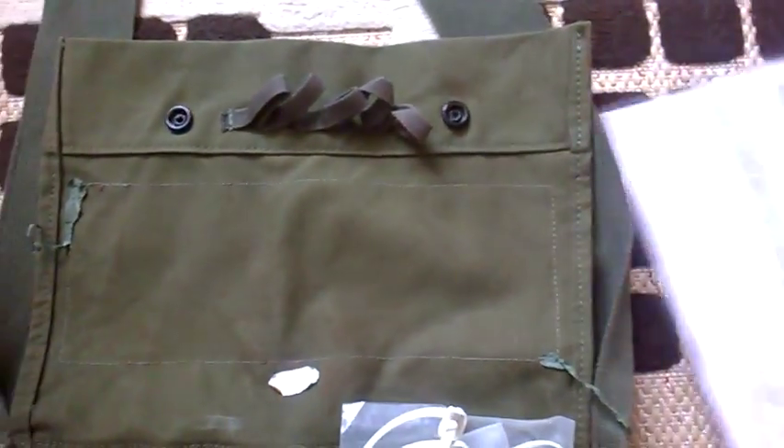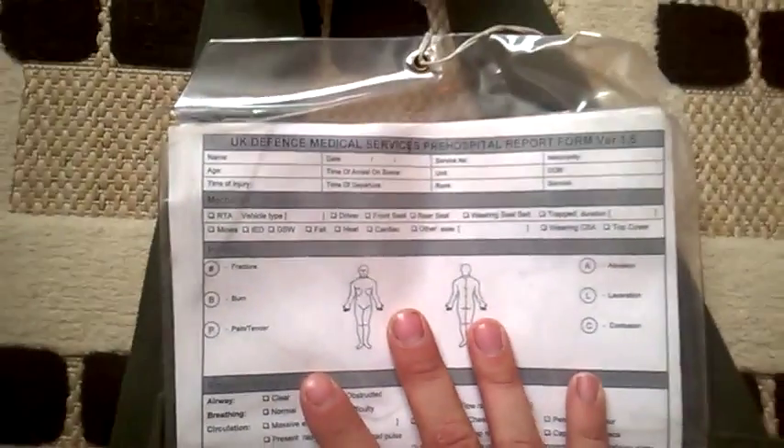But the thing that I had in there, which I pulled out — I'll fold this out — as you can see, it's a UK Defence Medical Services Pre-Hospital Report Form. This is basically like the kind of document you'd sometimes see a paramedic fill out. It has a person's body, where the wound was caused, what type of wound it was, how it initiated. On the other side there are other clinical notes, like meds given, pulse, heart rate, stuff like that.